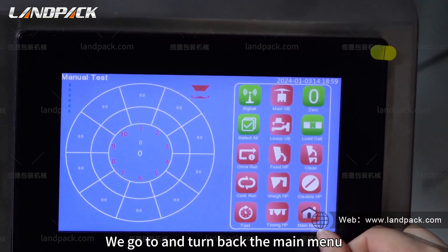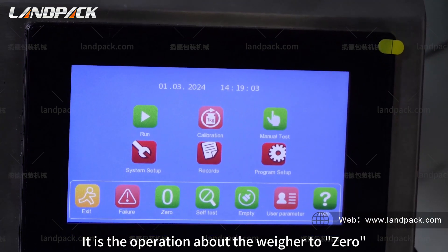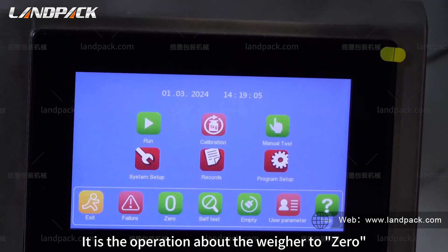Go to the main menu. That is the operation about the weigher zero.